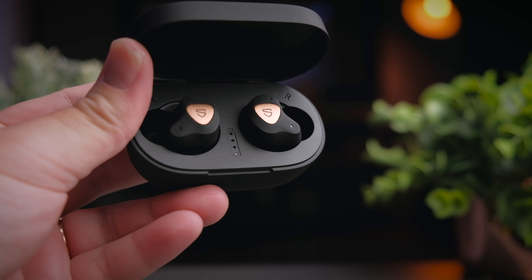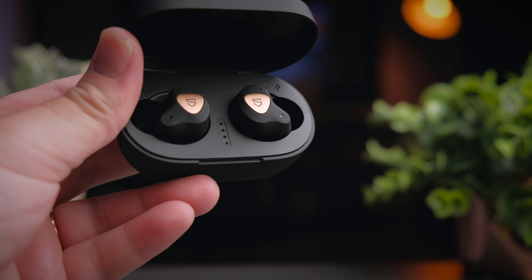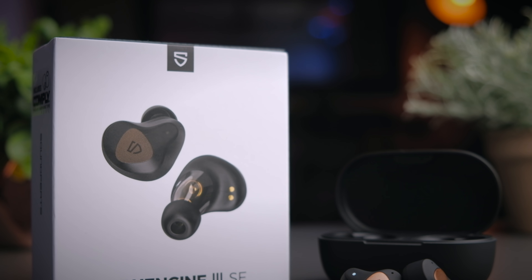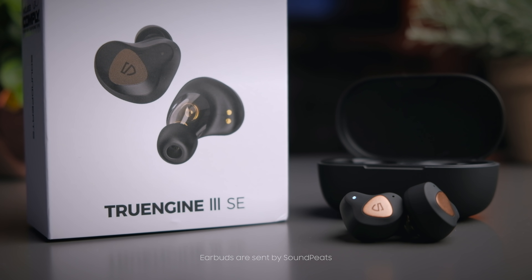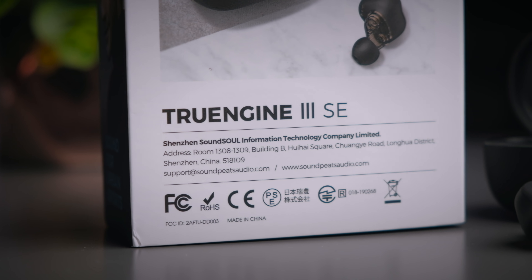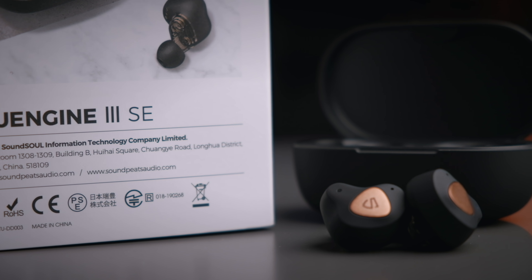Soundpeats is officially one of my favourite brands now, and every time they launch new earbuds it just gets me super excited. I believe many of you are excited to know how these earbuds perform as well, so let's not waste any time and jump right into this review. Soundpeats have graciously sent me these earbuds to check out, and although they have sent me these earbuds, I will still be providing my honest opinion so you know how these earbuds really sound like before you buy them.